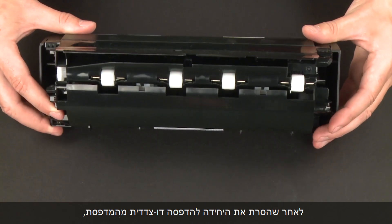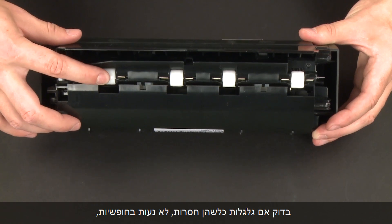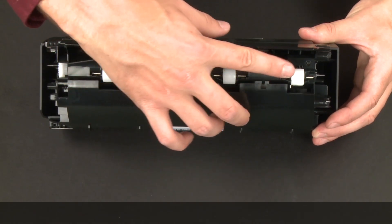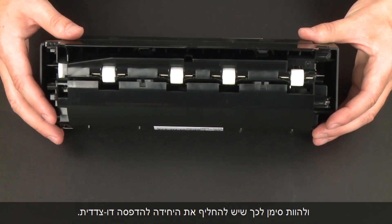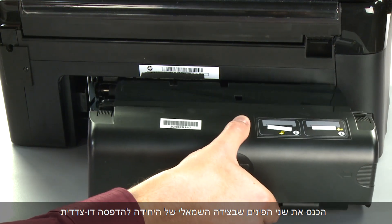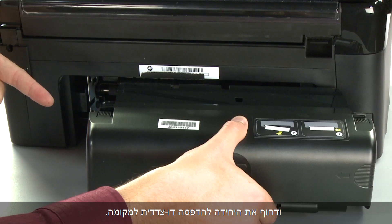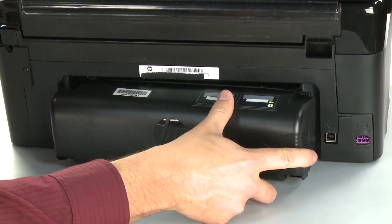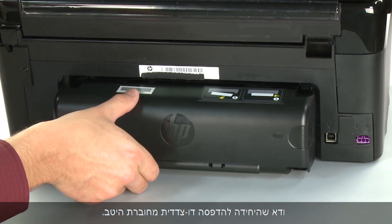Close the duplexer until the tabs on both sides snap into place. While the duplexer is removed from the printer, check the hard plastic rollers. Note if any rollers are missing, don't roll freely, or are not springy when you push on them — these conditions could prevent rollers from feeding paper properly and mean that the duplexer needs to be replaced. Reattach the duplexer by inserting the two pegs on the left side into the left side of the printer and then pushing the duplexer into place. Make sure the duplexer is firmly attached.